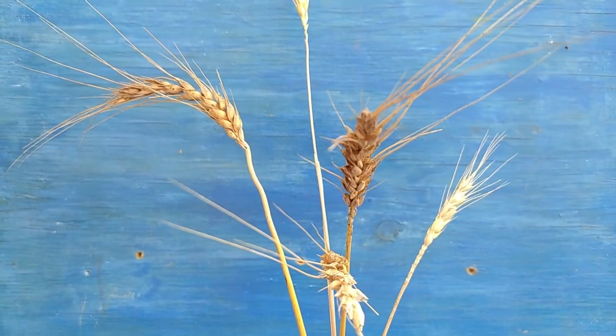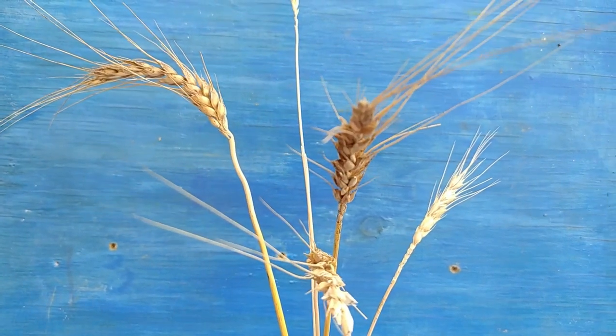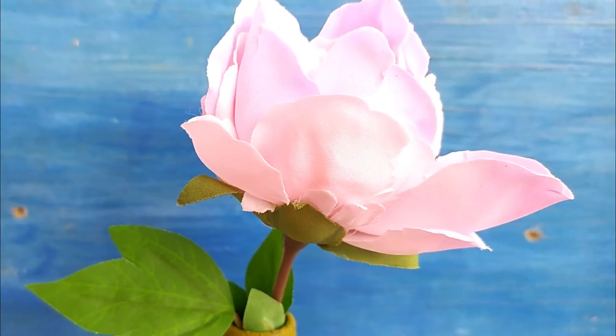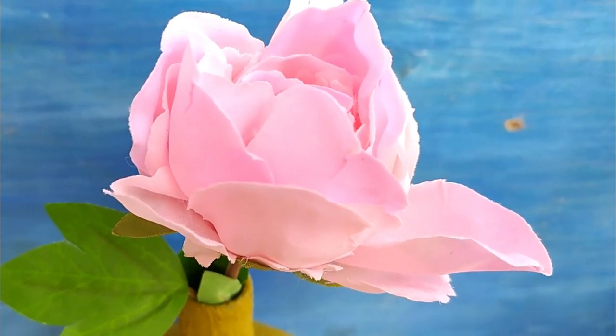Hello friends, I am Komal and once again welcome back to the channel House of Kalakruti. Today we are going to see how to give a makeover to old flower pots as well as old empty glass potters. Let's jump into the video.